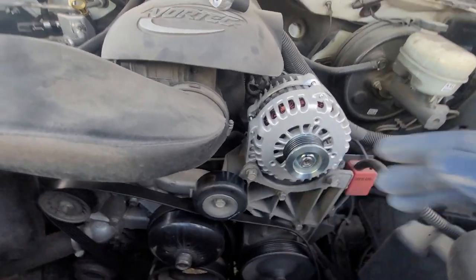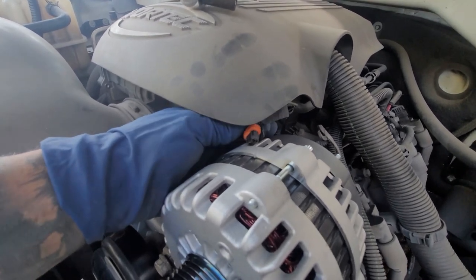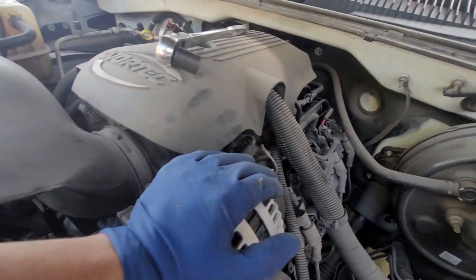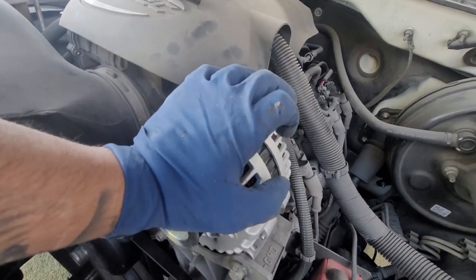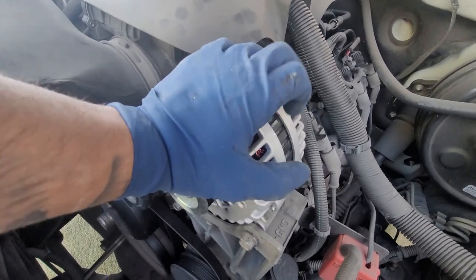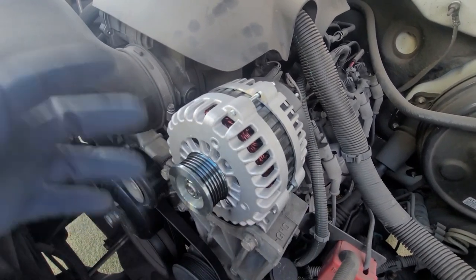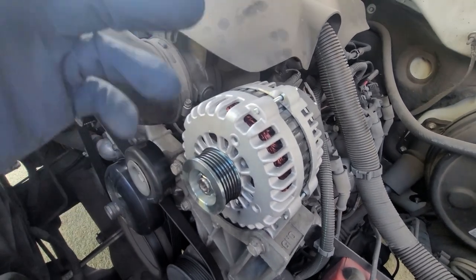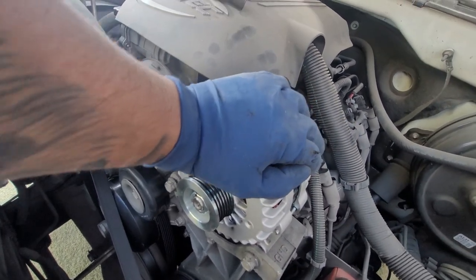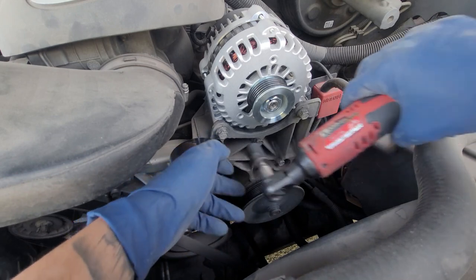Next we're going to disconnect the connector right here — push down on the clip and pull back up, and let it hang to the side. Now, to tell the difference between a 105 amp and a 135 amp: the one with the spacer has more amperage. The one without this black spacer piece is the 105 amp. They also now offer a 160 amp option, which is pretty good.